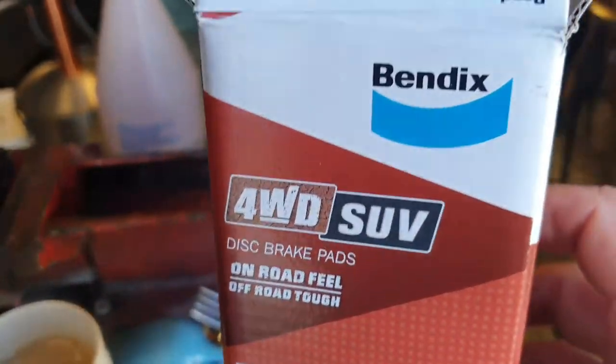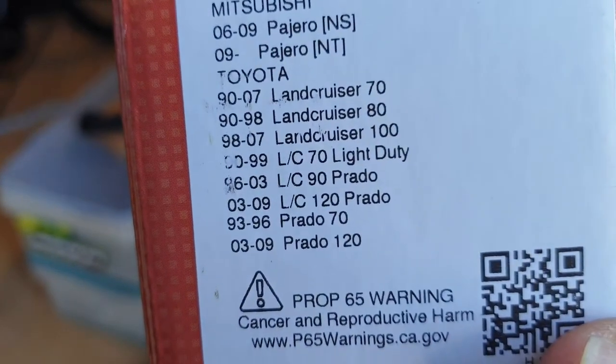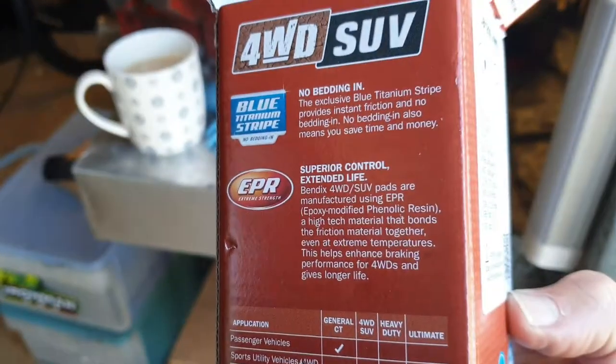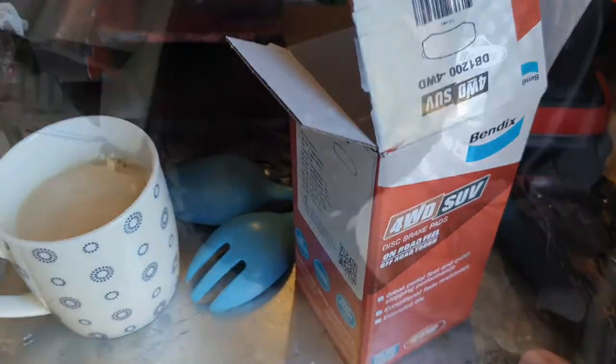Here we are again — now we've got the right brake pads, so just going to put them in shortly. They still say for a 120 Prado even though they assured me it is also for a 150 Prado. They certainly look like the correct size, so we'll just get stuck into that now.